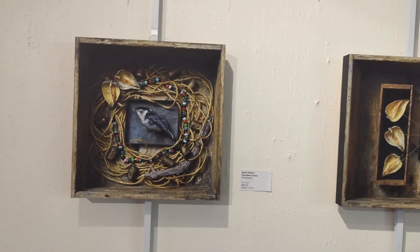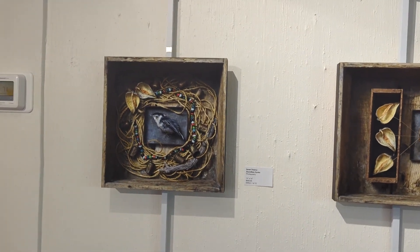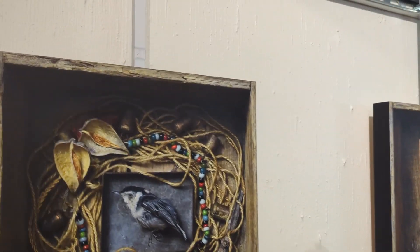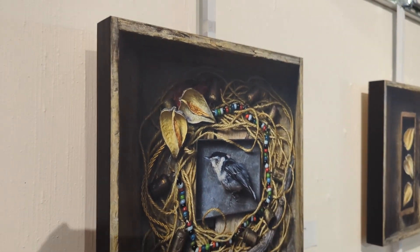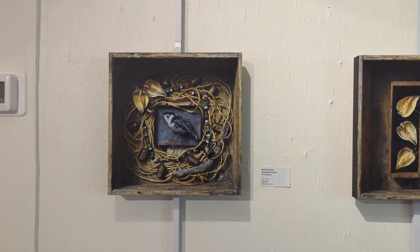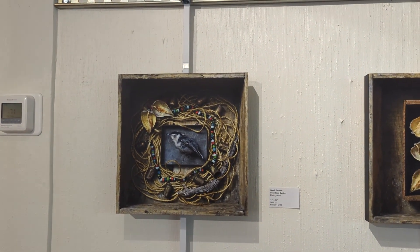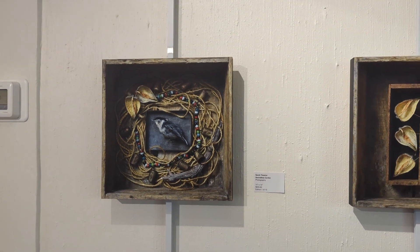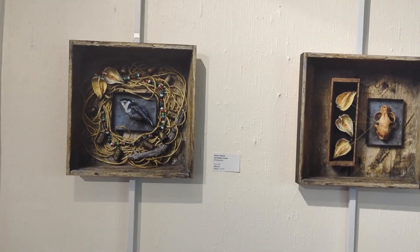And these here are my healing box series. These are photographs, but they are mounted on wood panels instead of behind glass. I just wanted them to be more accessible and I didn't want to have to worry about reflections. The box format that they were in I thought fit really well — they look almost like they're really three-dimensionally in front of you.